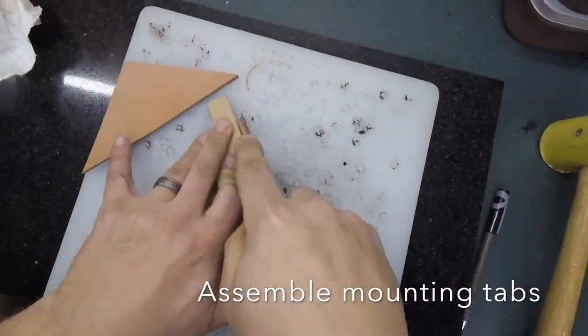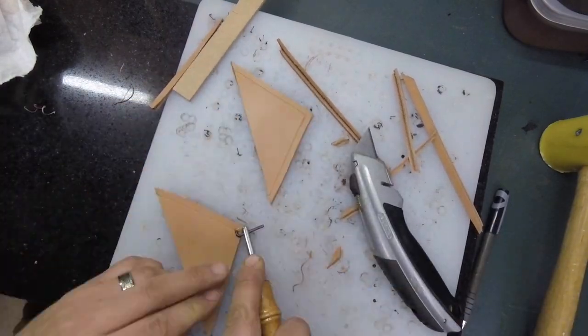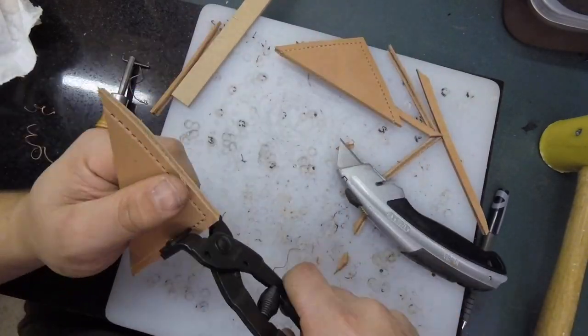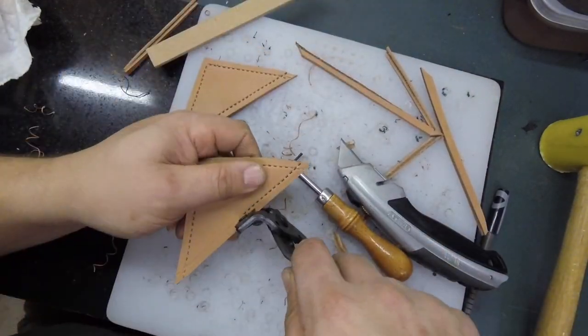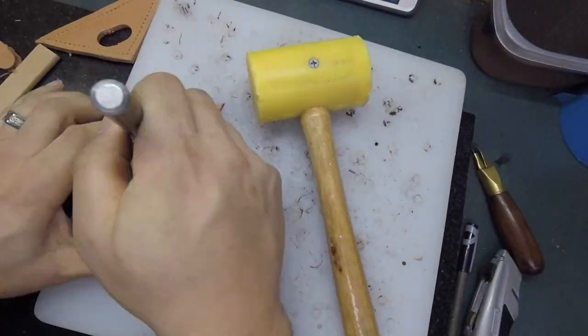Now I'm going to assemble the tabs that will be used to hang the quiver. I'll use some Super 77 spray adhesive to hold the thinner leather together, then cut it out to size and punch the edges for the laces and cut the holes.